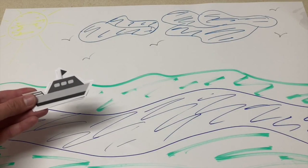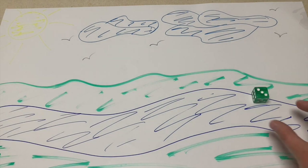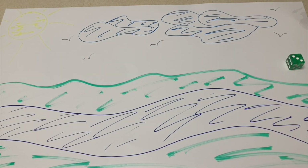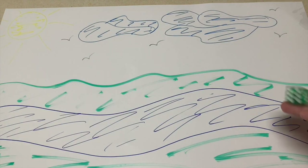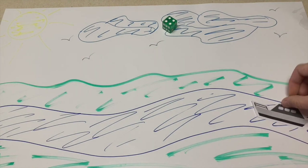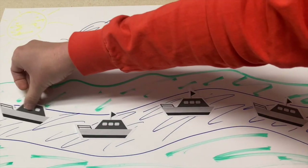The next activity is for Row Row Row Your Boat. This is a great activity for counting practice. I took a piece of poster board and created a stream on it, and also printed out a bunch of little boats. The children will take a die and roll it on the poster board, and then depending on what number they roll, they will place that many boats on the stream. This can be repeated over and over to practice those counting skills.